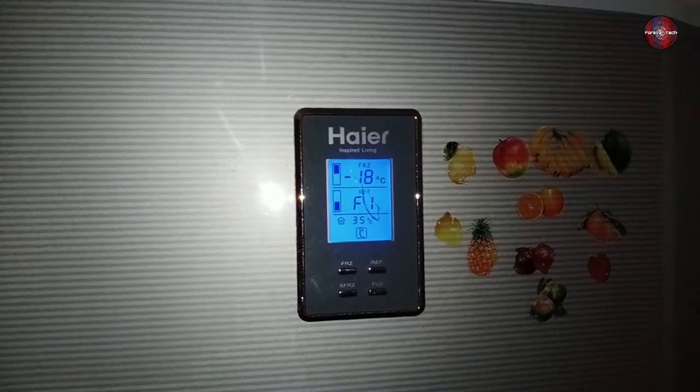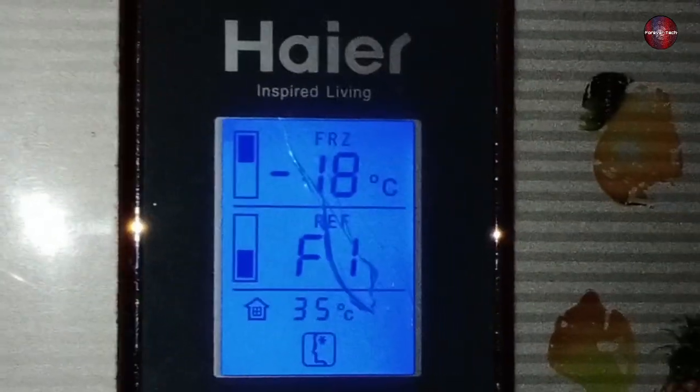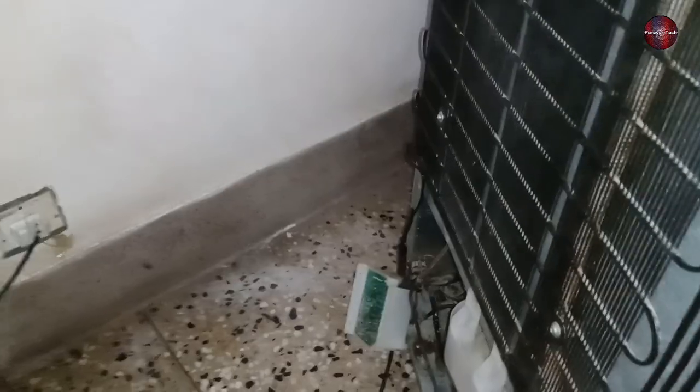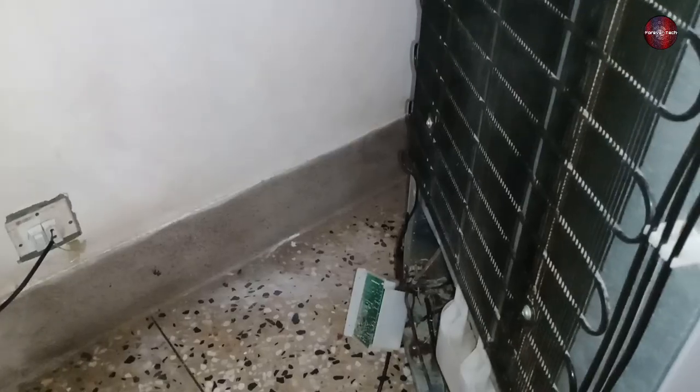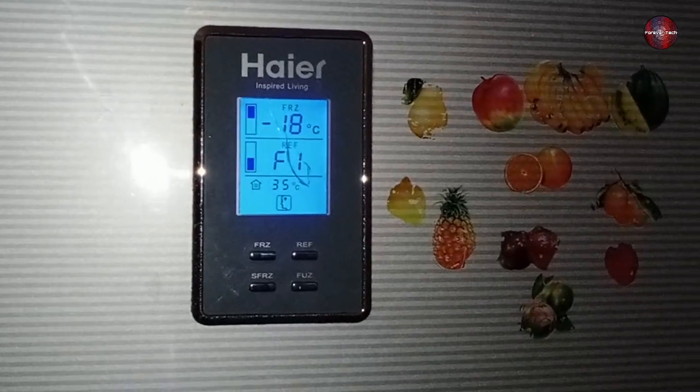The display of the refrigerator has started to work. It is showing the freezer temperature, but F1 on the fridge temperature — as soon as the fridge cools, the F1 will stop displaying. The compressor has started, the discharge pipe is heating up, and the pipes on the condenser are also heating. This means the refrigerator has been fixed. Click on the left or right thumbnail on the screen to watch our next videos, and subscribe.